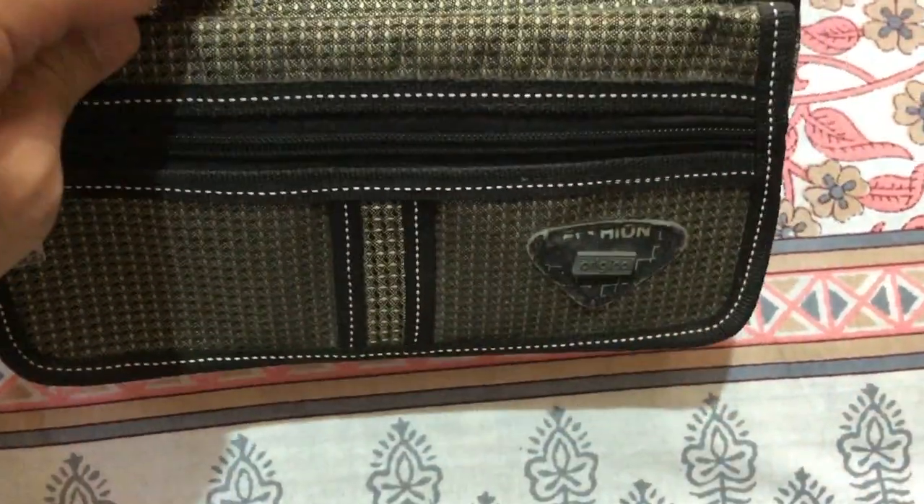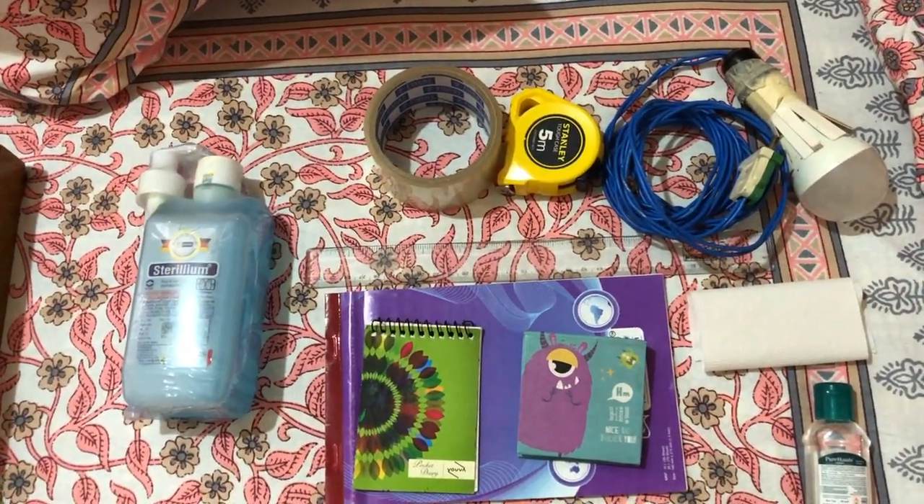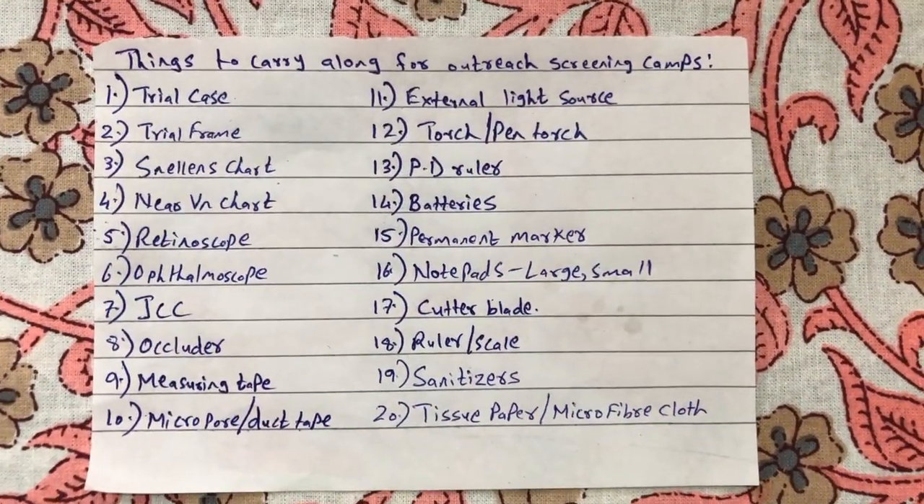One thing I've learned is: if you pamper your instruments, they pamper you back. I pack my stuff as concisely as possible. I have a pouch where I place all the small things — the trial frame, ophthalmoscope head, batteries, sanitizer, near vision chart, pens, markers, and PD ruler. The trial box is closed and placed into a plastic bag and then into a carton. All remaining items go into a small backpack.